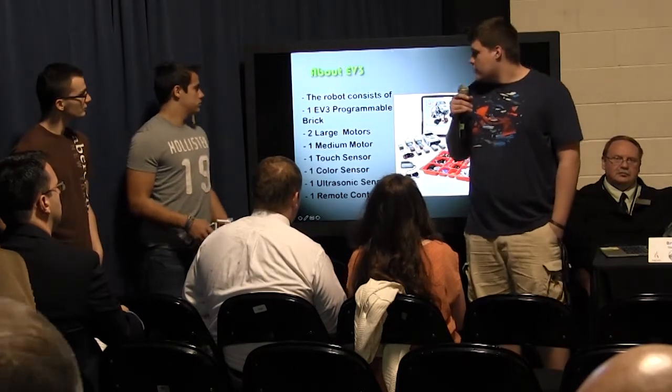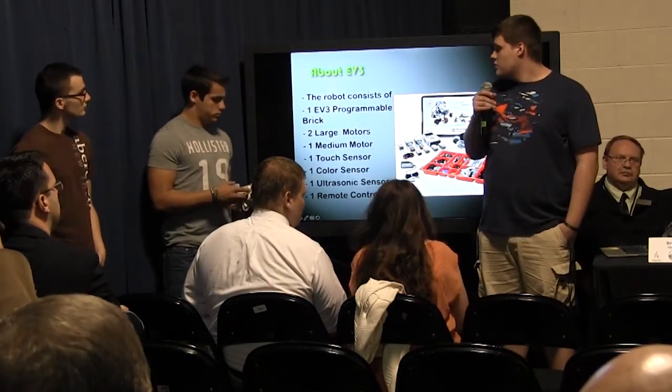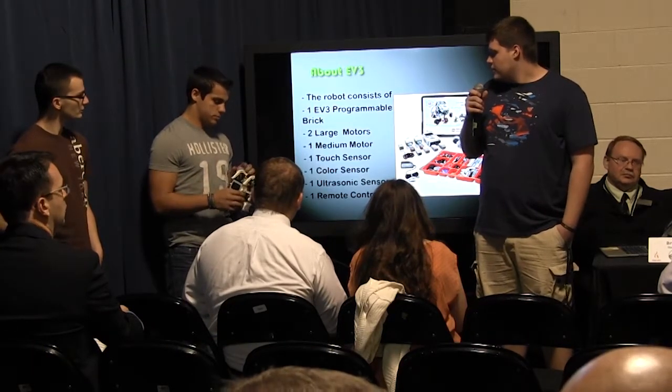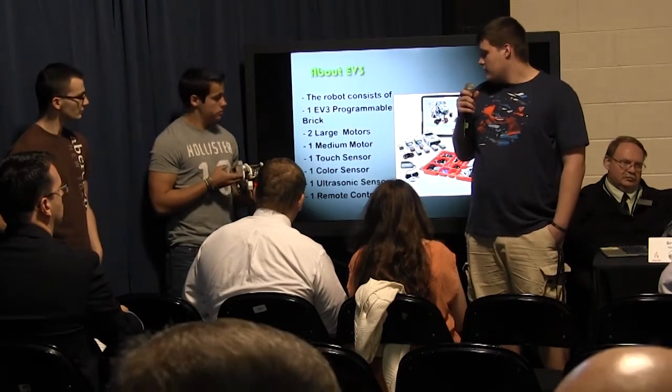So just a brief thing about the EV3: you have two large motors that control your wheels, one medium motor, one touch sensor, one color sensor, one ultrasonic sensor, and a remote control.